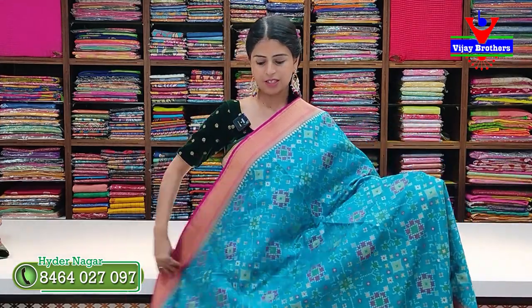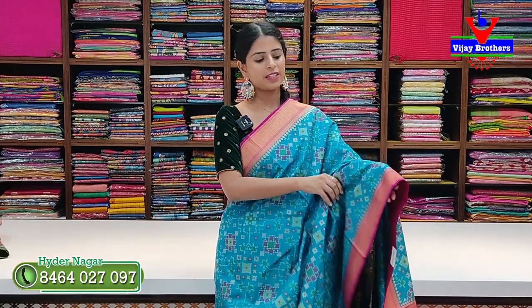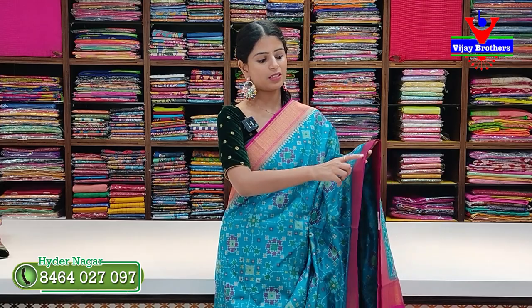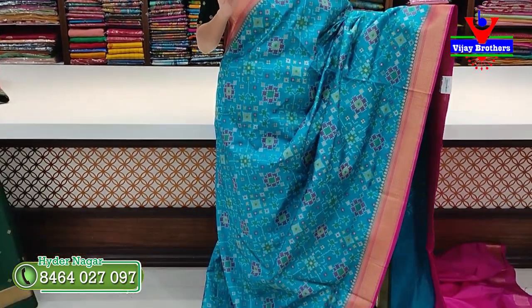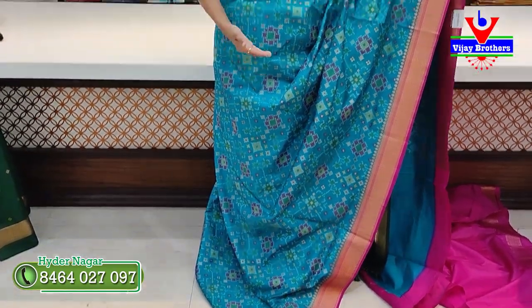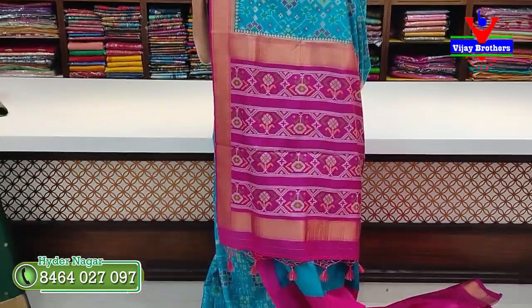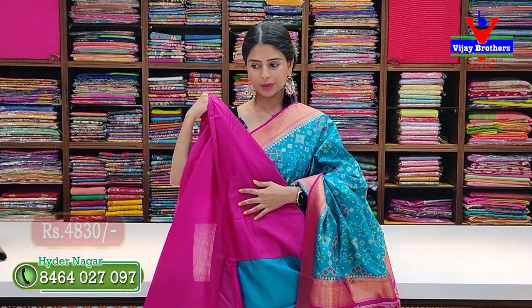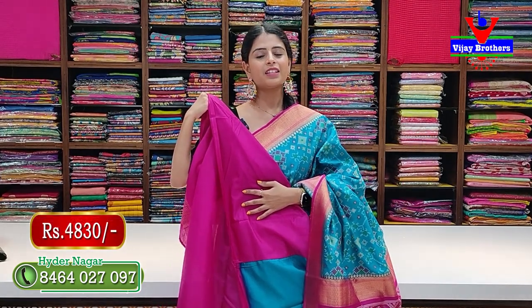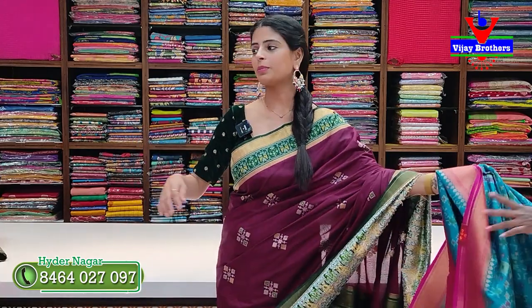For a heavy Patola look, this is the blue with pink color combination. Two sides have pink borders with golden zari diamond and leaf border patterns. This is the best option. Contrast or plain blouse available. Price ₹4,830. All colors are available — do visit our store or contact us on WhatsApp.